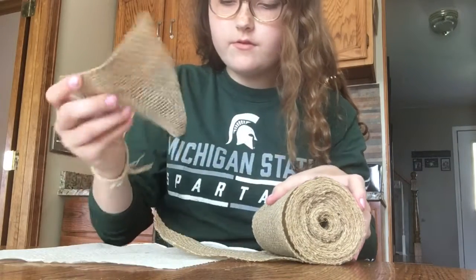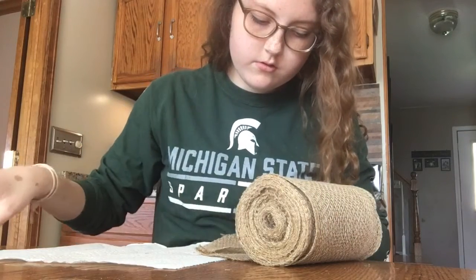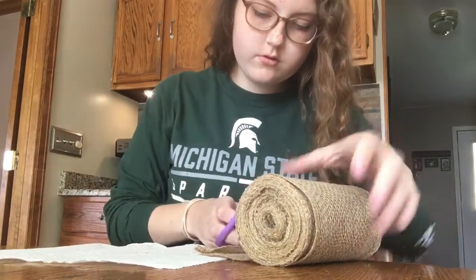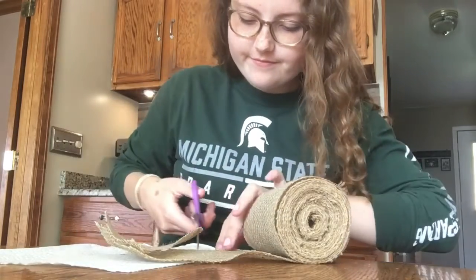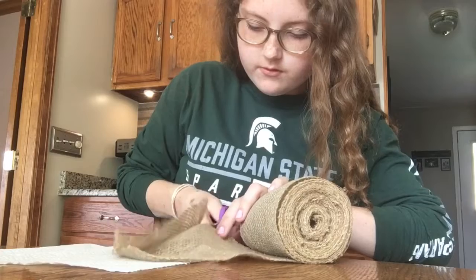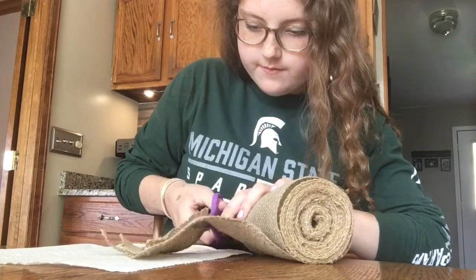What I did was I took a piece of the yarn wrap — that's what I'm going to call this thing — and I just cut it into little triangles. You can obviously do whatever size you want, make it your own, and I repeated that step for what I wanted to spell out on my craft.